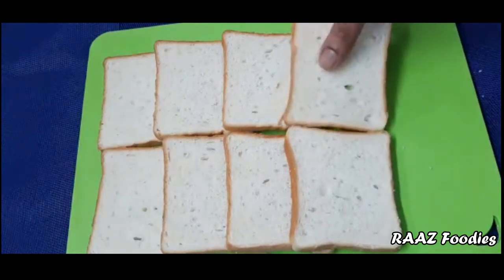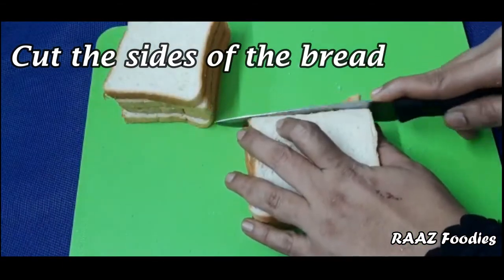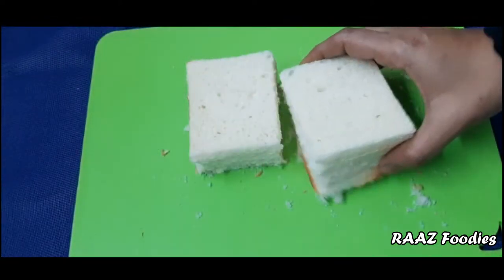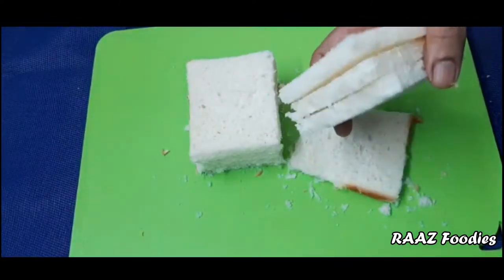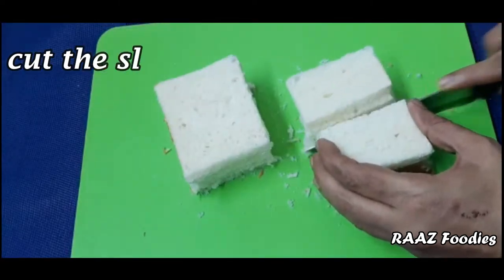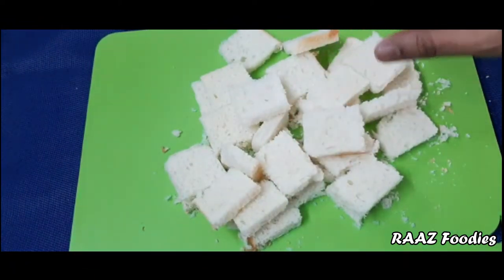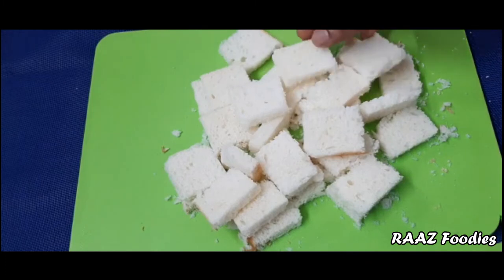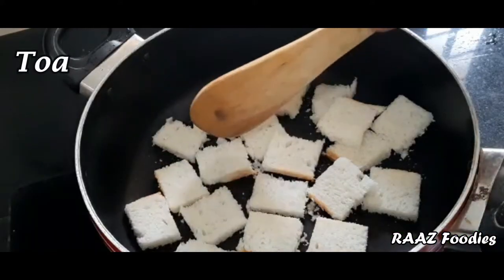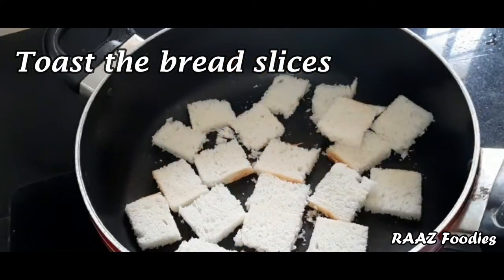We add the bread and we cut the bread. I will cut the bread. Before we cut the bread, we cut it with a fine pan. We cut the bread into pieces.